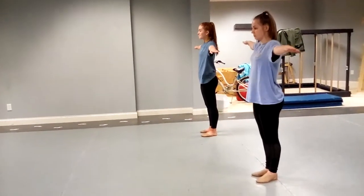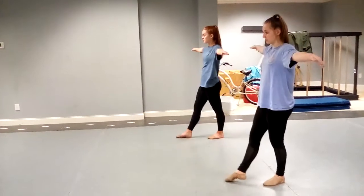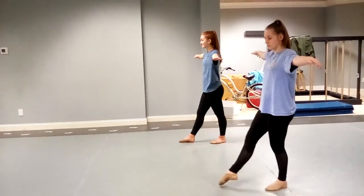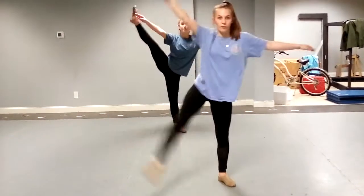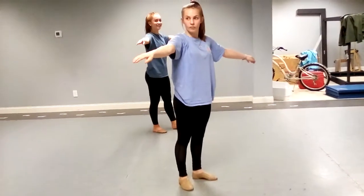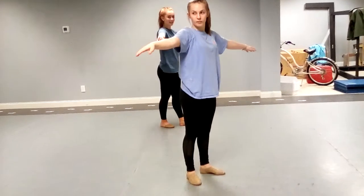Arms in second position. You're going to step forward on your right foot and batma left. Step left, turn your hips and batma side. Now when you batma side, make sure that hip's not turned in but turned out.